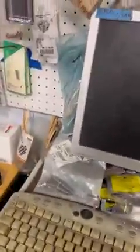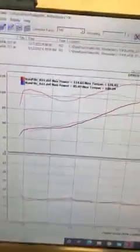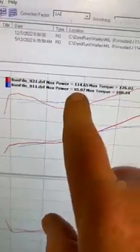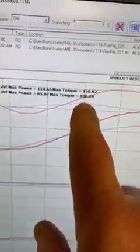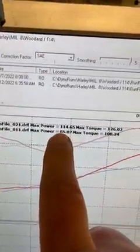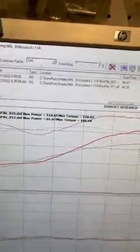Let me pull up the sheet on screen here. On the last run when I did just the pipes, we had 85.07 horsepower and 108.24 foot-pounds of torque. As it stands now, we have 114.65 horsepower and 126.02 foot-pounds of torque — out of a 114 inch motor.